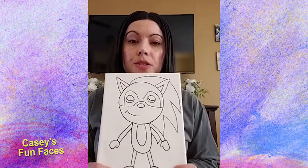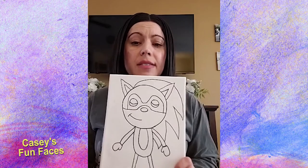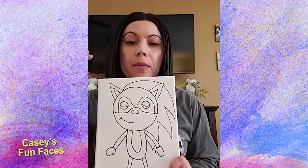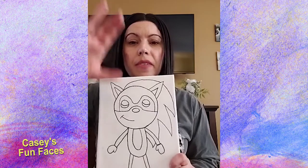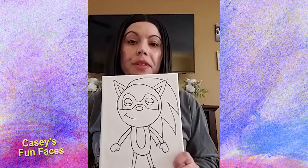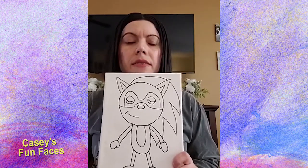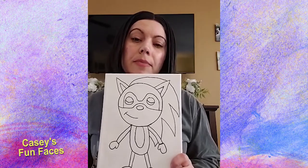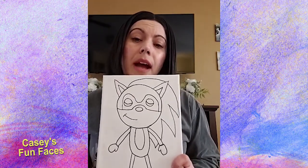If you tuned in late, this video will be saved in the Casey's Fun Faces Events group. Go under the cover photo, click on Photos, and scroll — you'll see videos in between the pictures. Those are the painting classes. The cupcake collage and sunflower with the bee are already saved in there, and this one will be too.